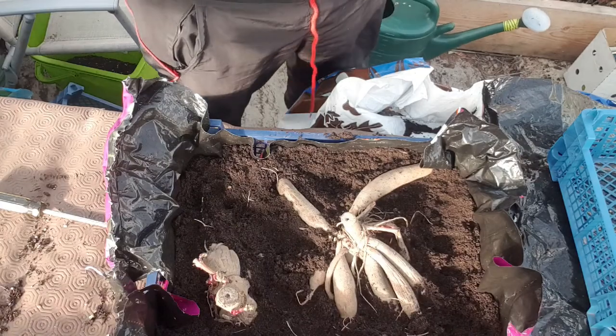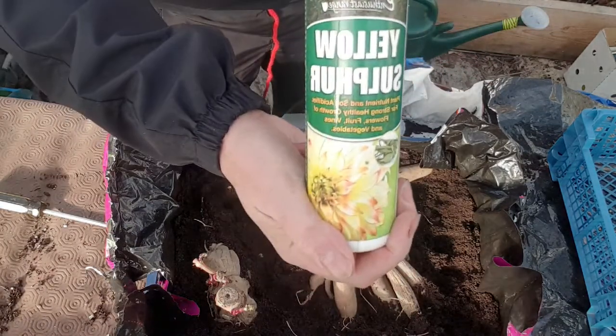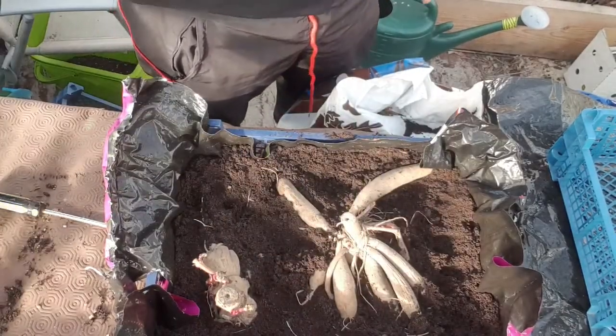Then some yellow sulphur and that's it - it's as simple as that. Just keep an eye on it and you're on your way. These are going to get to you, Elaine and Michelle. I'll get these to you this weekend.